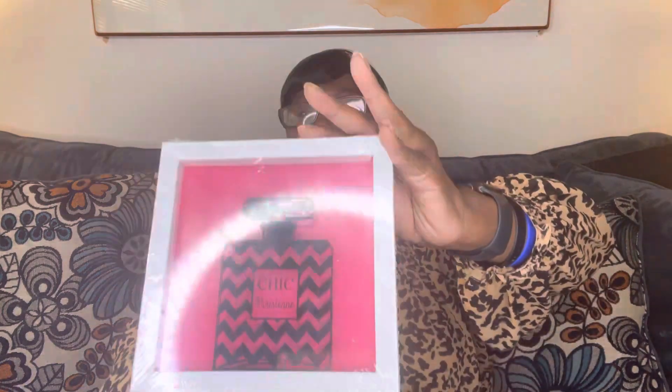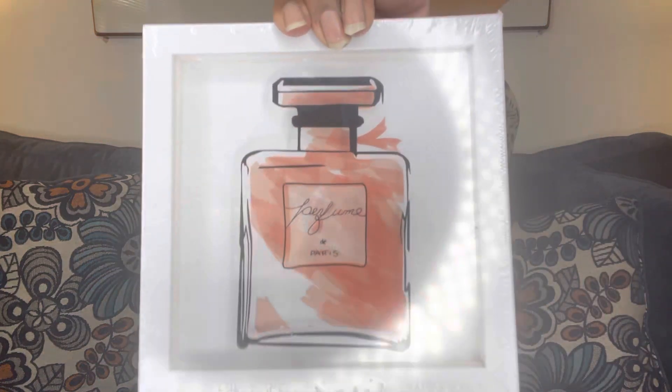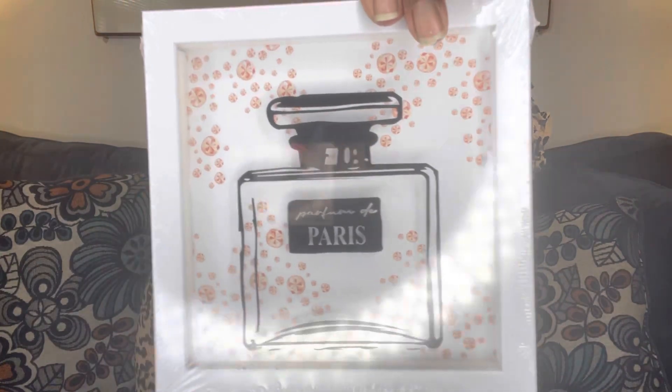First thing we're going to start off with is these little decor pieces that I found. Those are pretty. I like all of them.